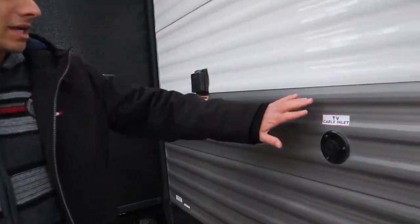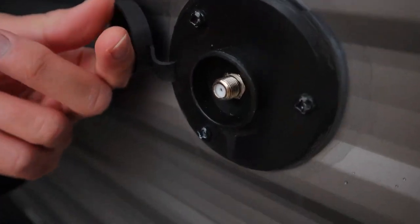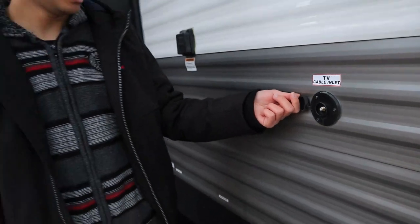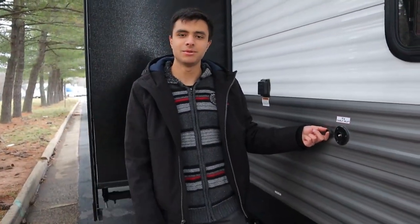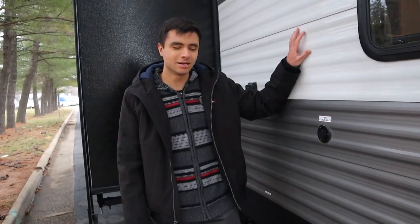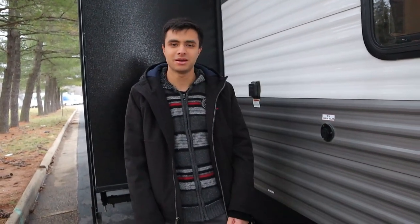Next to the power cord connector, we have our TV cable inlet. You're going to take that small black wire, hook it up in here, and stick the other end at your post at your campsite to get cable TV. If you don't, that's also okay because this RV also has an antenna, so you can find local channels through the air instead.